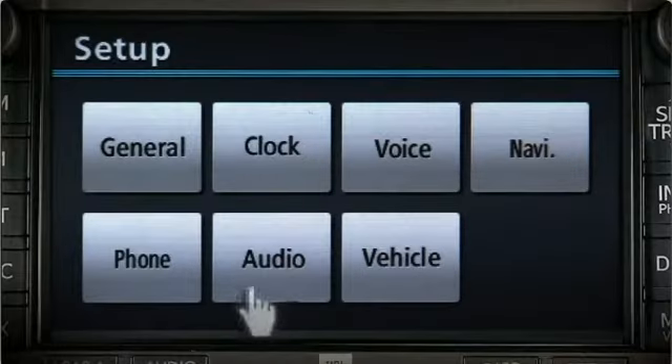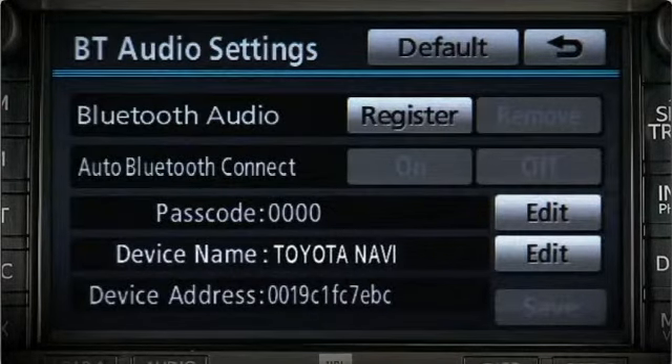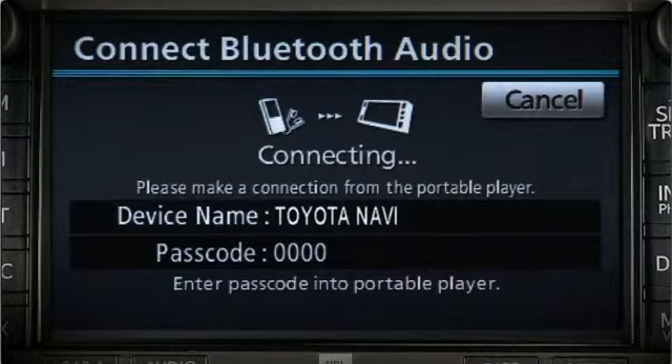Press Bluetooth audio settings. To pair your device, press the register button. Make sure your device is in pairing or discoverable mode. If prompted, enter the passcode 0000 on your Bluetooth device.